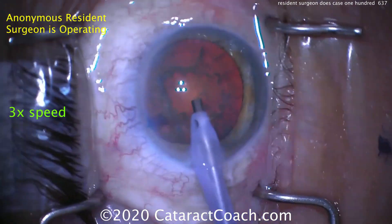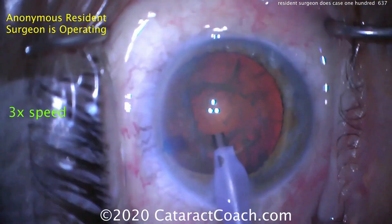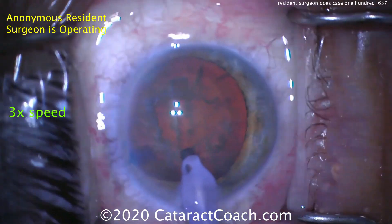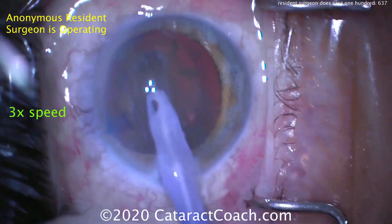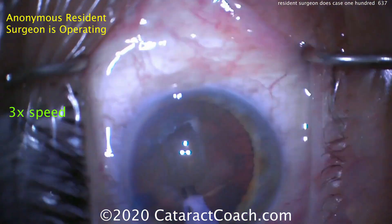For case 100, I like it. If you're an experienced surgeon who's done more than 1,000 cases, you don't need to watch this video — although even I learned something from watching these videos. But if you're a newer surgeon who's done fewer than a few hundred cases, you better learn a lot from this. This is an important metric to know where you should be at case 100.